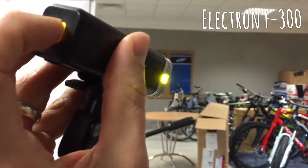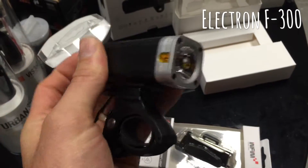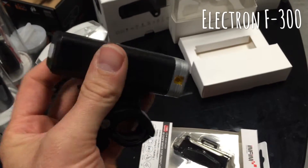One thing I will say is these are incredibly bright. This is a fully lit artificial room and you can see how powerful that light is — it really does go a long way. This will genuinely light the road ahead of you. It's not just a light to be seen; this is a light for you to see where you're going.